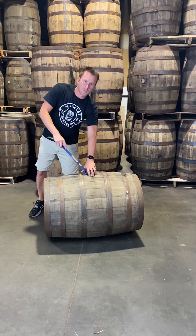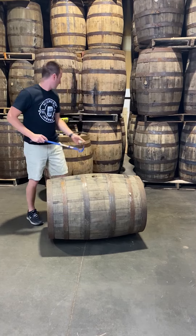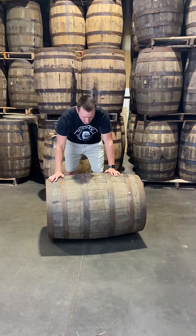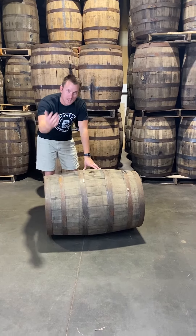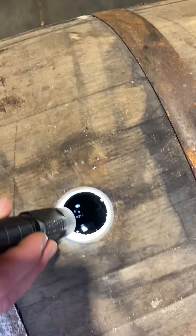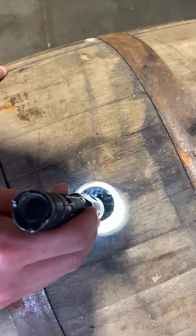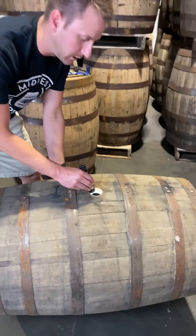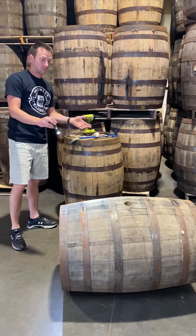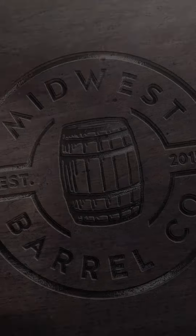When I open this up, I'm looking to see if there's any liquid left in the barrel and making sure it smells like strong bourbon. These were just dumped, so they should have a really strong, hot aroma. You can see there's a little bit of liquid sloshing around in there — that's exactly what we like to see. It won't take long for that liquid to soak back into the barrel or evaporate. If you get one that doesn't have liquid, don't be concerned — it's still perfectly wet. This is a great example of exactly what we like to see.